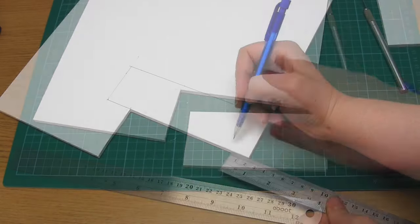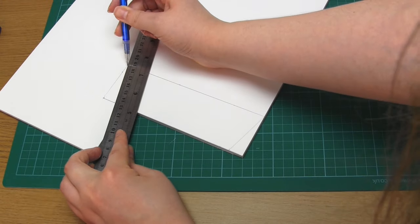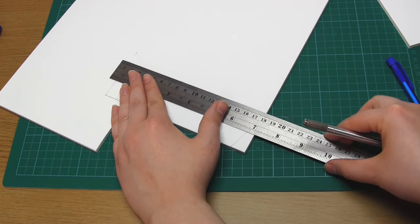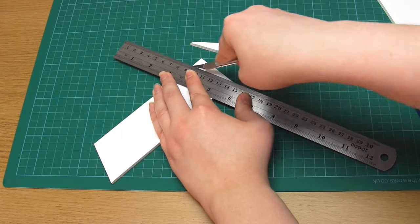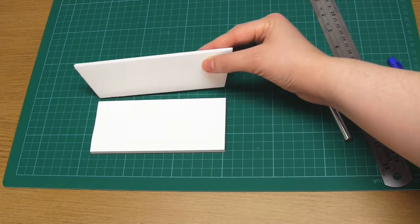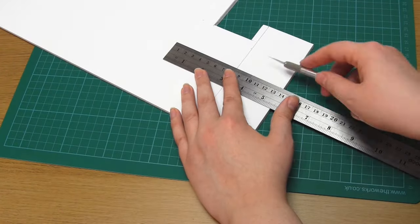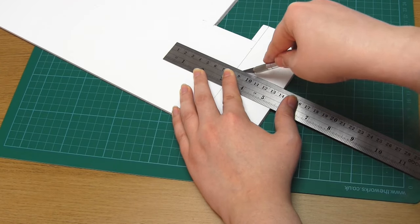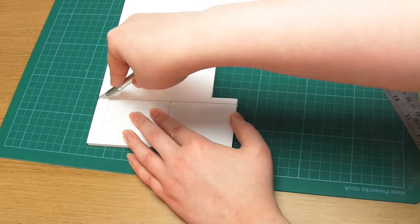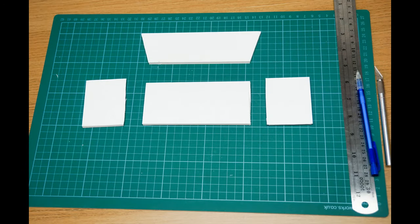Two smaller rectangles measuring 5.8cm x 7cm. One larger rectangle measuring 14cm x 6.4cm. And finally, one symmetrical trapezoid shape measuring 17cm across the top, 14cm across the bottom, and 5cm high. Simply take your piece of foam board and measure out and outline all of these shapes using a ruler and a pencil. Once you've done that, use your metal ruler and your X-Acto knife to cut along these straight edges, making sure to protect your work surface — preferably with a cutting mat. That will give you the four base pieces for your sofa.